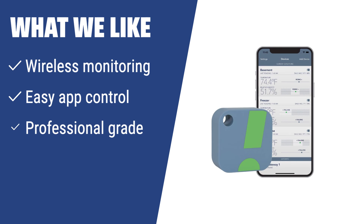For those who appreciate advanced technologies and want to take care of their health, the SensorPush Wireless Thermometer is the perfect choice. With wireless monitoring, easy app control, and professional-grade accuracy, this hygrometer provides all the features you need to monitor and maintain a healthy indoor environment. Whether you want to preserve your health and valuables or just need advanced monitoring capabilities, the SensorPush is the ideal choice for you.